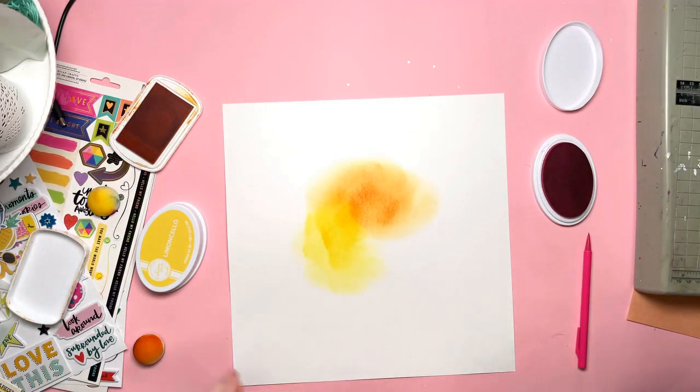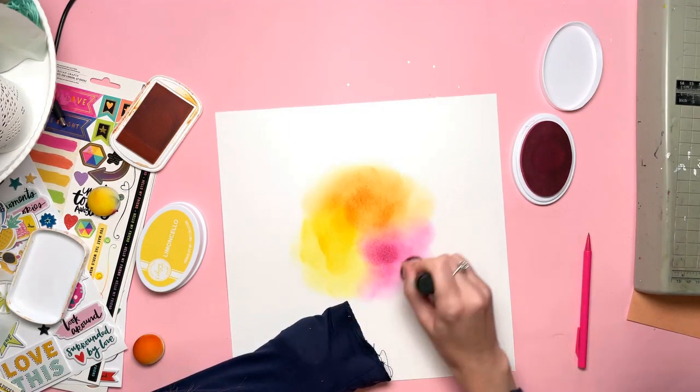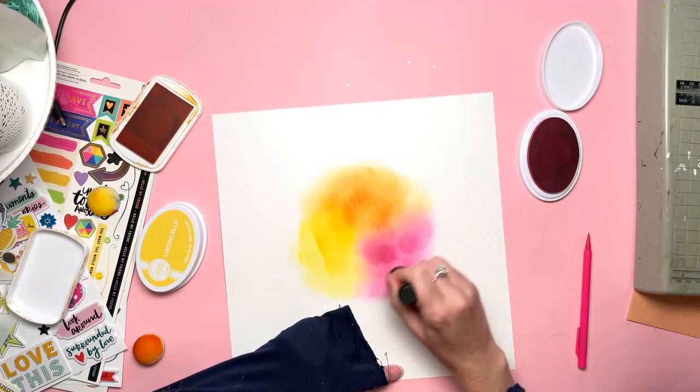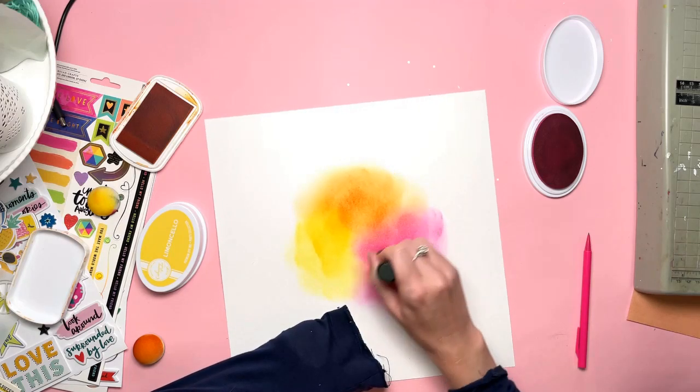I'm also using one from — I think it's Stamp Market — it's called Citrine. So orange and pink and yellow. I'm just using daubers to put these on.